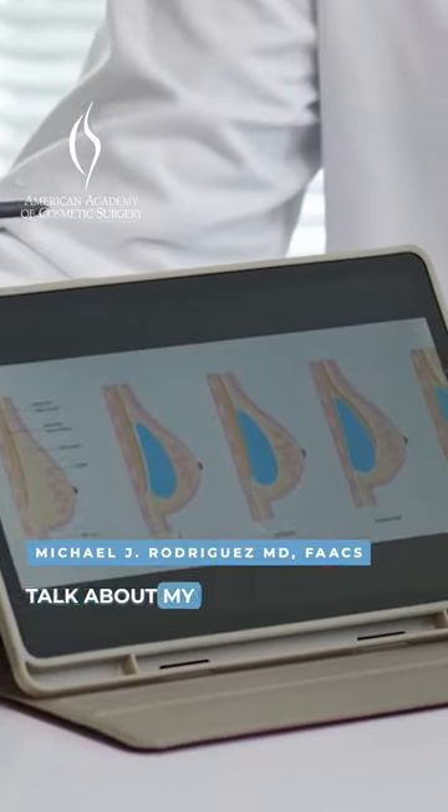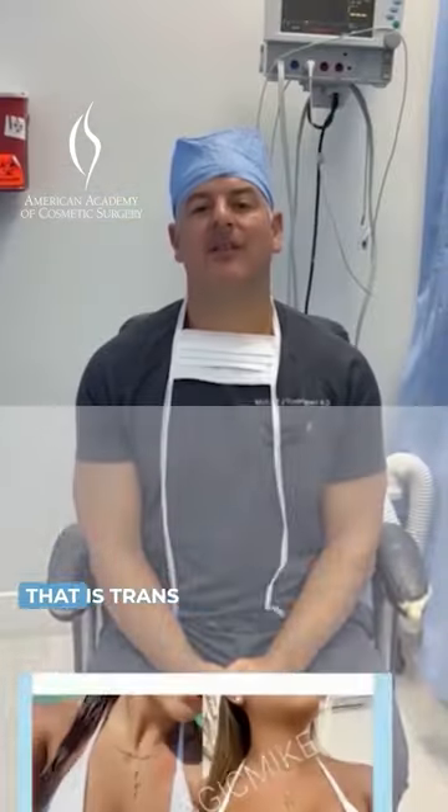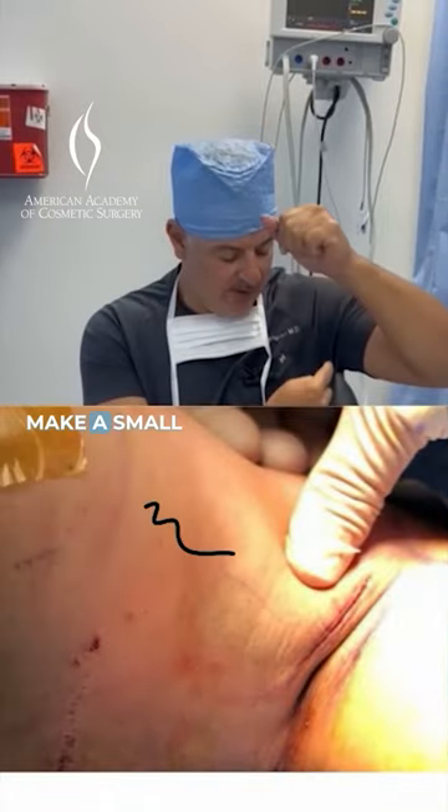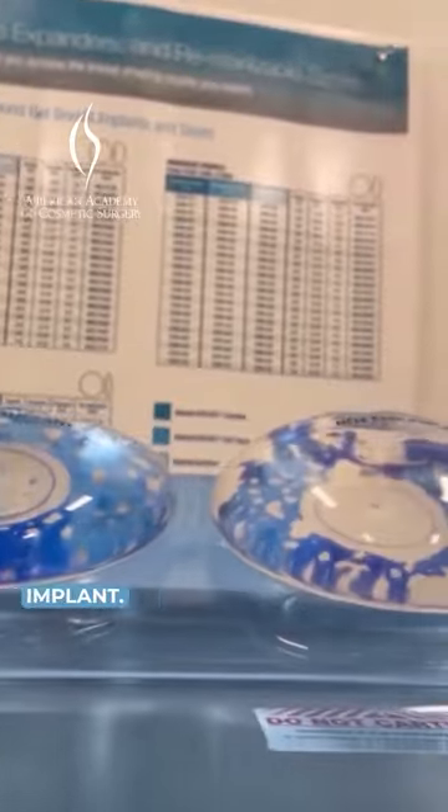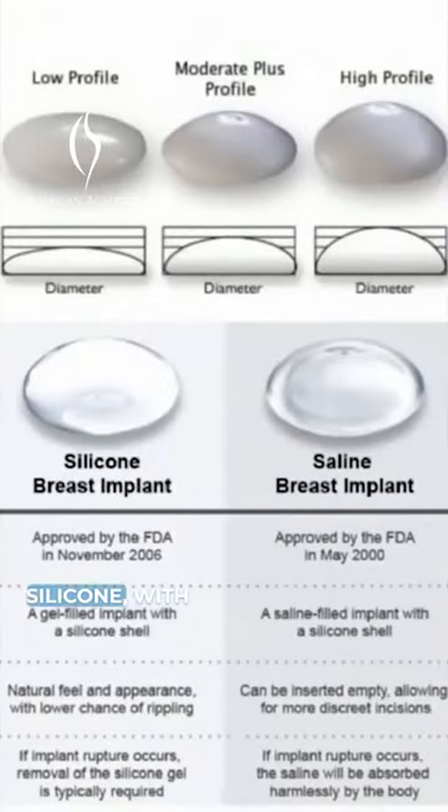Hi, I'm Dr. Mike Rodriguez, and I want to talk about my favorite breast augmentation technique, and that is trans axillary. Basically, we make a small incision in the armpit so that we can introduce a device — a breast implant — which can be either saline or silicone.